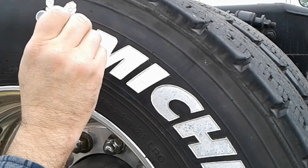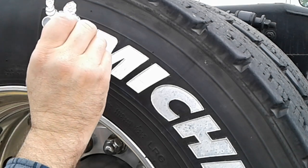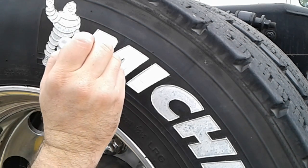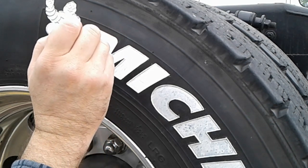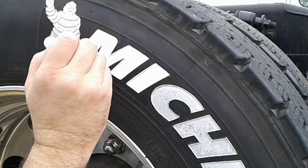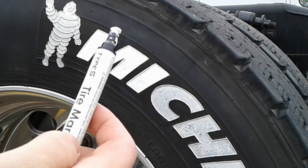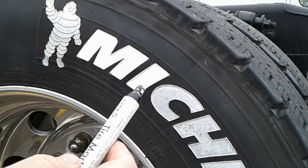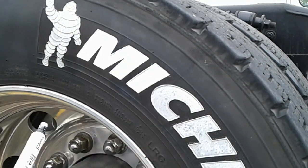I'm just dabbing a bunch of paint at this point just to get this M looking good. The bubbles dry and they don't look so good, so you want to get those out. They have a different manufacturer now that I think O'Reilly's carries, but AutoZone in San Antonio, Texas has the Type S marker. That's how you paint a tire on an 18-wheeler basically.